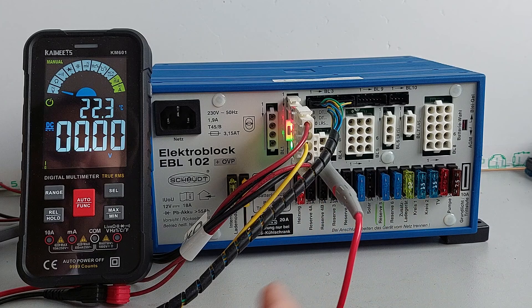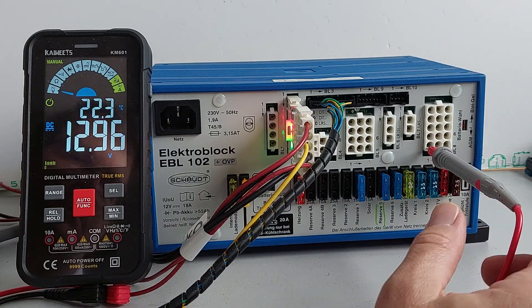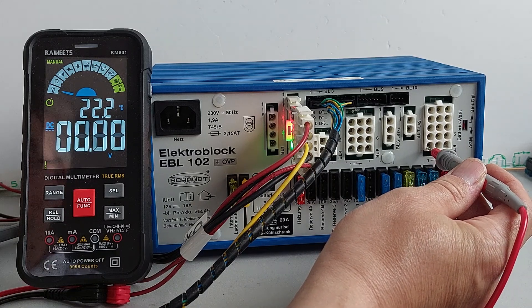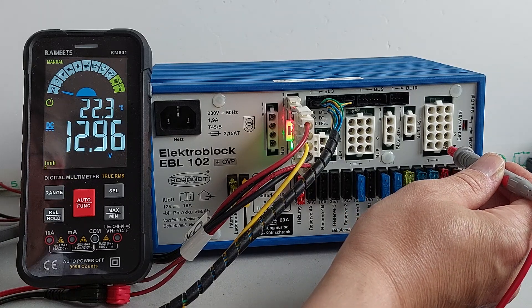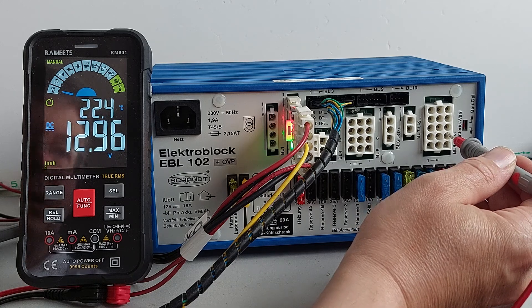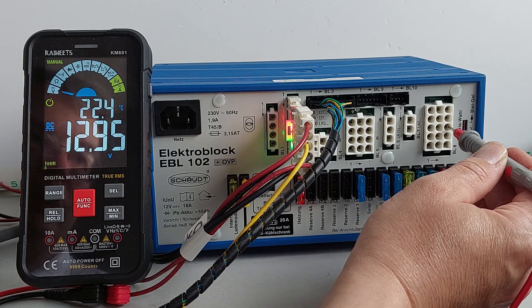If we switch the control panel on, notice we get output on the step output and we get output on the consumer outputs. The consumer outputs in this case are: reserve 6, circuit 1, circuit 2, reserve 5, TV output, reserve 1, and the pump output.